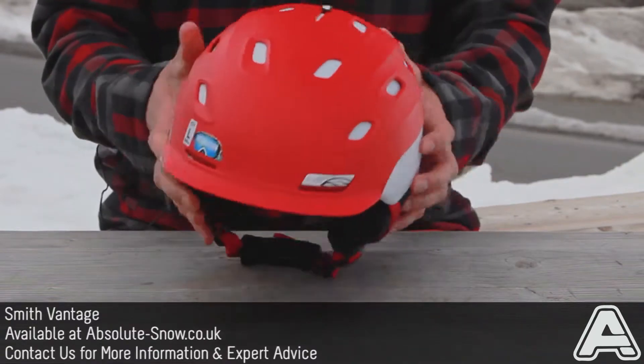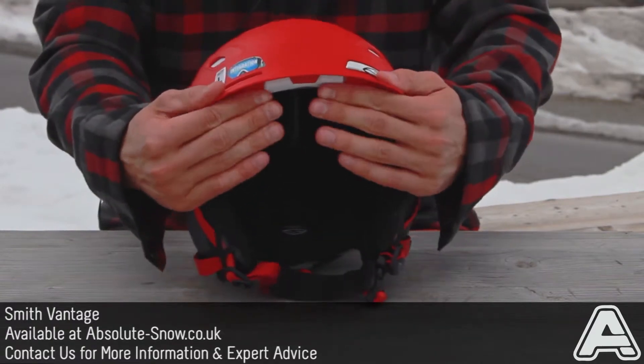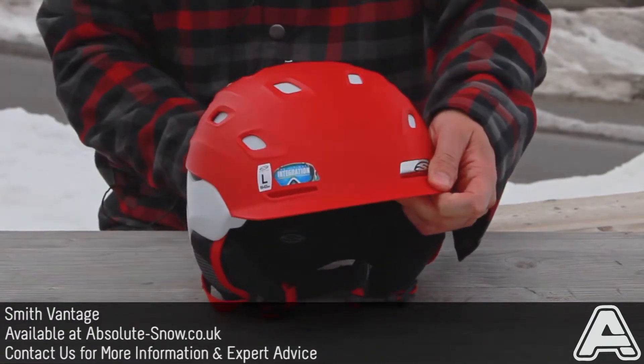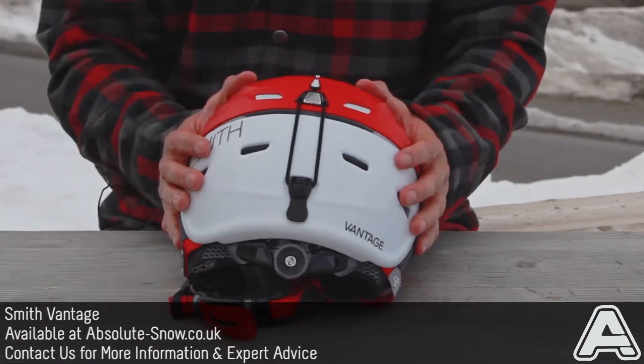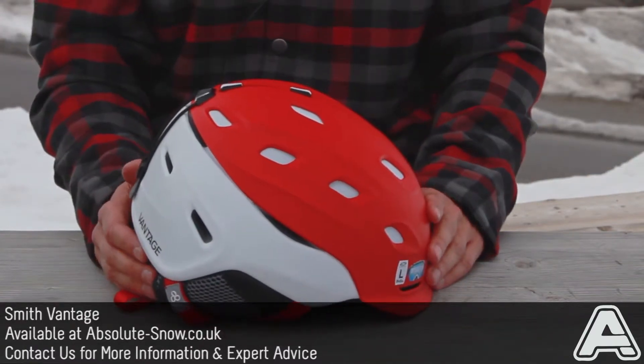It's also got the air flow channels, which is called Air Evac. So even when you've got a pair of goggles butting right up against the top of the helmet, it's got channels which allows air to flow right over the top of the helmet and out the channels at the back. So it keeps your head fresh, keeps it nice and cool, and it avoids that sort of sweaty head smell.